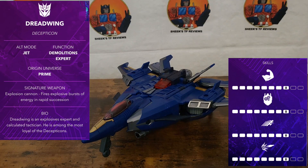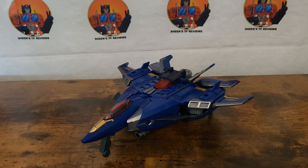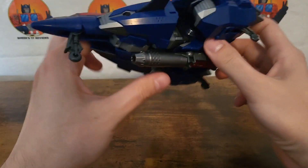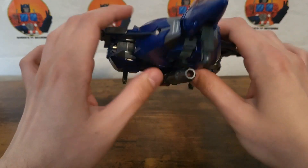Hello everyone, Cheek here with another Transformers review. Today I will be reviewing the Transformers Legacy Evolution Prime Universe Dreadwing. Here he is out of the packaging — he came packaged in his jet mode, so of course I'll start off with him in his jet mode.